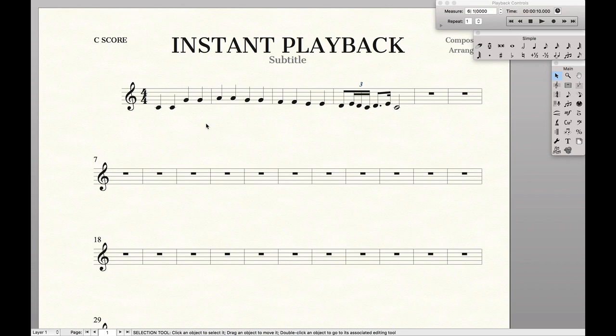Hello Seabreezer! Here's a quick tip on how to get instant playback. So normally we can go up here to start and then stop and we get playback from the beginning of the measure.